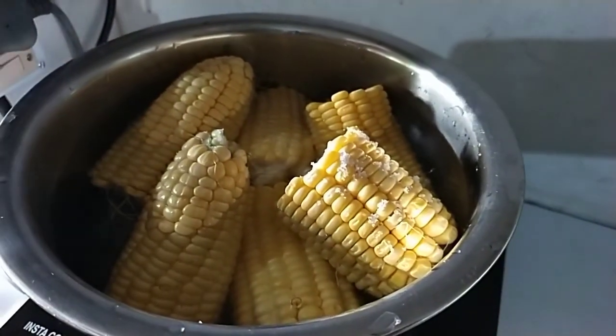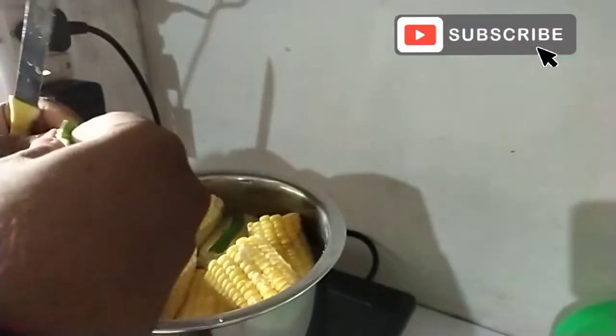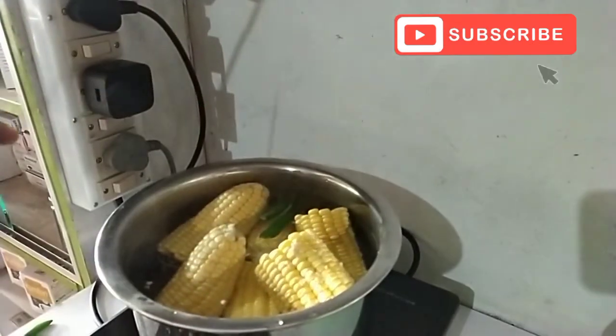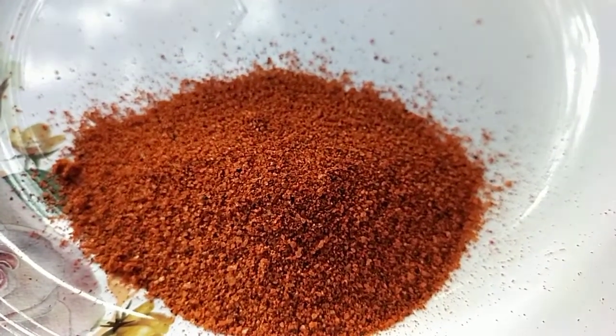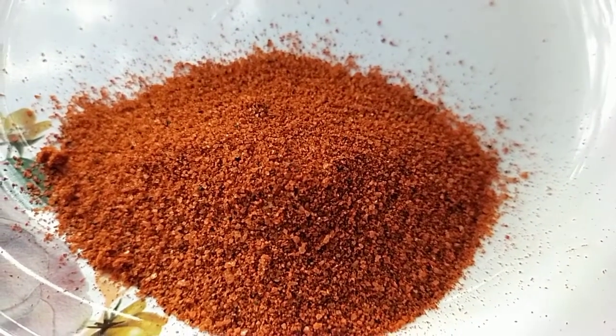Now let's make a half piece of the sauce together. Then I will add a little sauce. But it's time to cook the pasta and mix the pasta. It's time to cook.